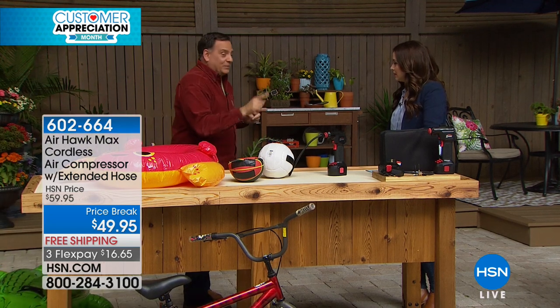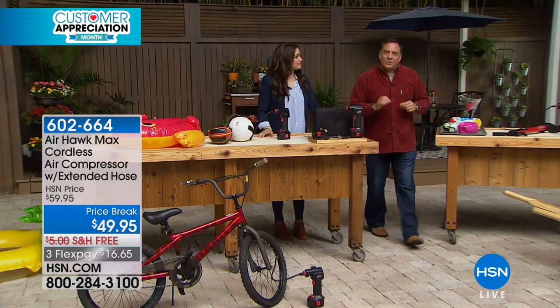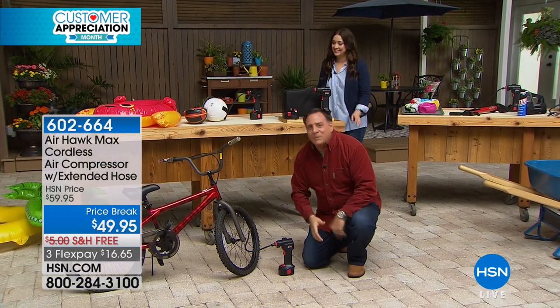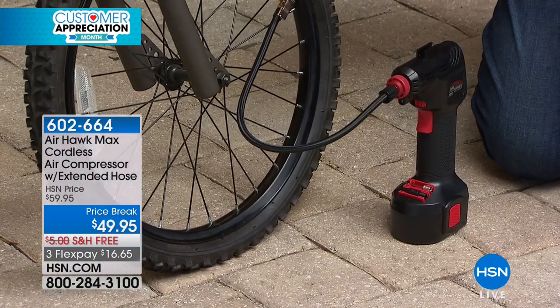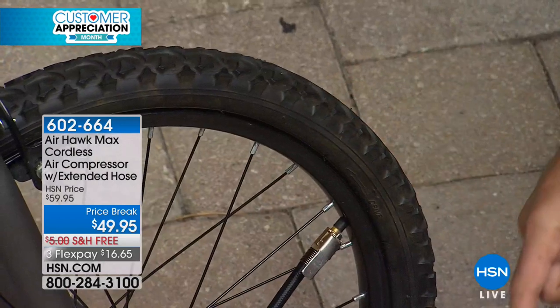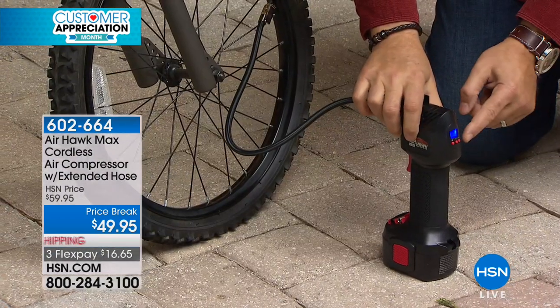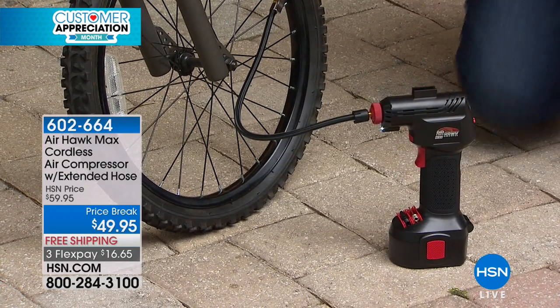To your point about the bicycle — bicycles know when you're going to go for a ride, and the tires go flat. This tire right here is totally flat. I've already put the proper pressure for that tire into the Airhawk using the digital pressure gauge. If I pull this trigger, it's going to start filling that tire. What I'm going to do is walk away because I do not have to babysit the Airhawk. When it reaches the pressure I've pre-programmed, it's going to turn itself off. In the meantime, we could be making lunch, loading the other bicycles — whatever we want to do.